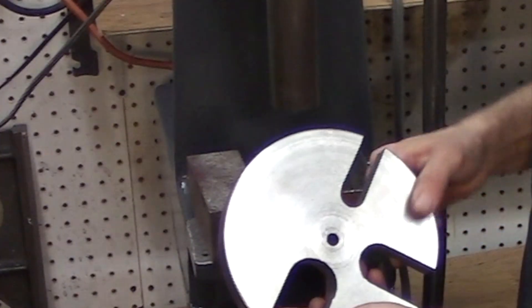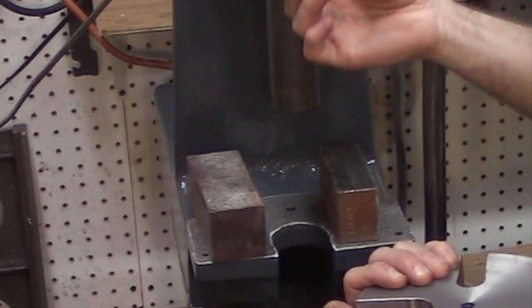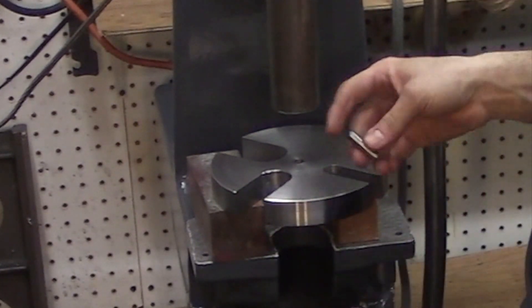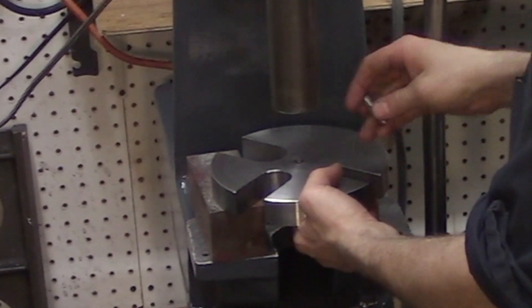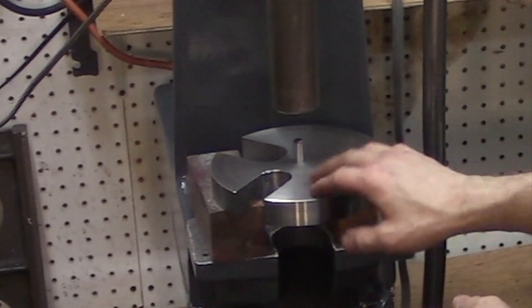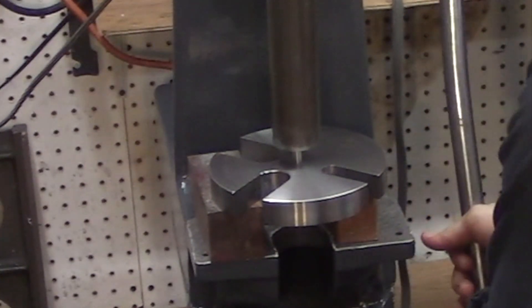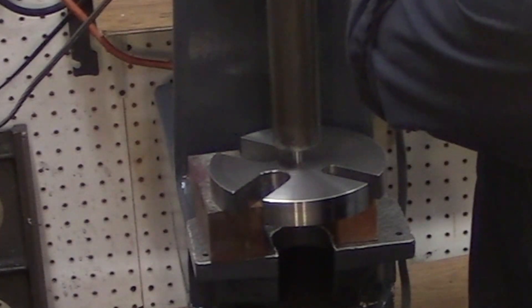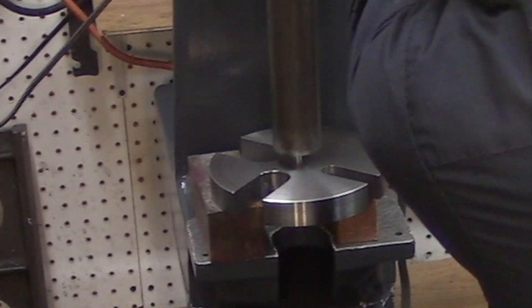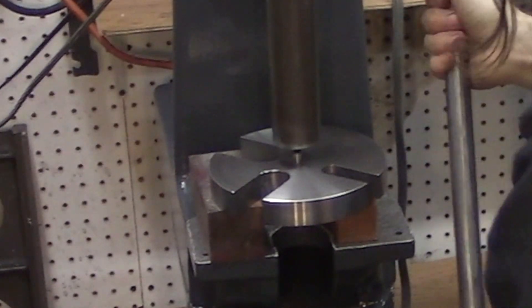The daisy wheel is complete. I've filed off the burrs. Now all that's left is to press in the dowel pin — it's a three-eighths dowel pin and I've drilled it letter U and reamed part of the hole. I don't need to press the pin in all the way either; just enough that it stays in will be fine.